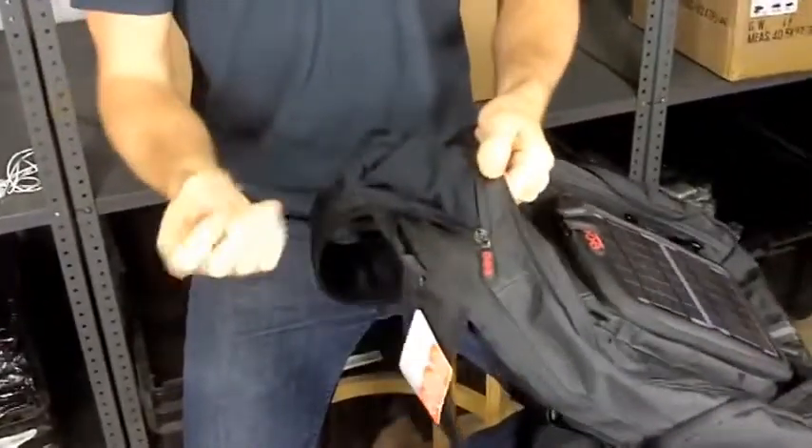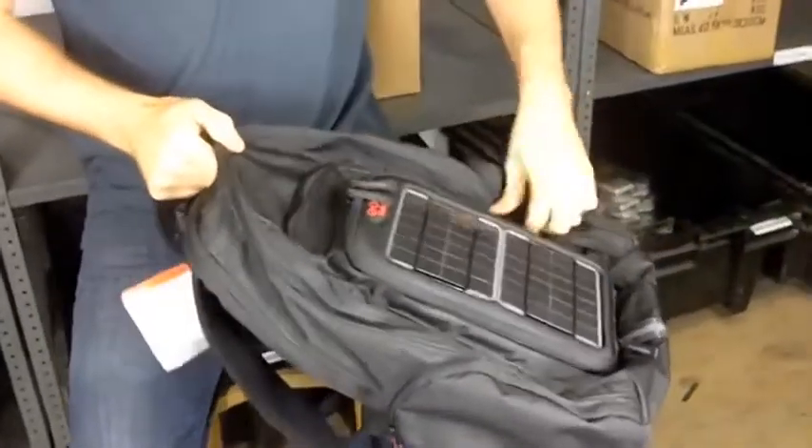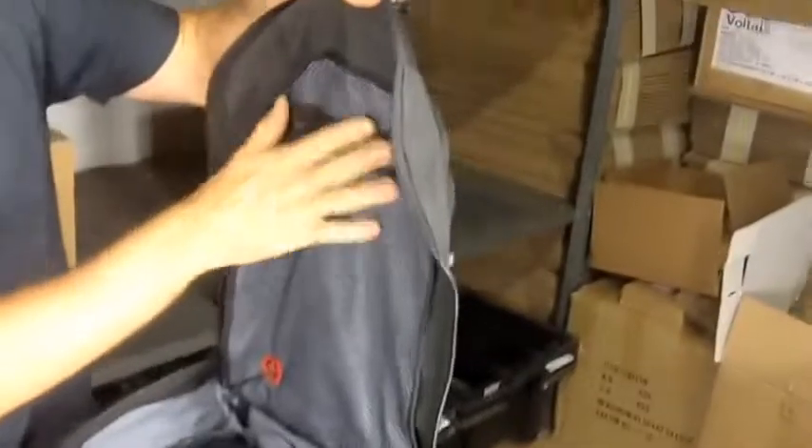We have an eyeglass case or MP3 case you can put in here, and then there's quite a big main compartment that fits a lot of gear, plus storage compartments for more organization.